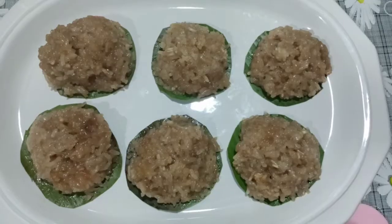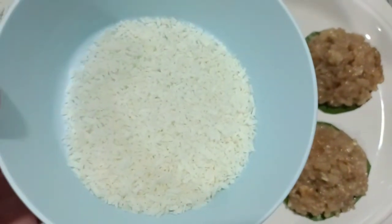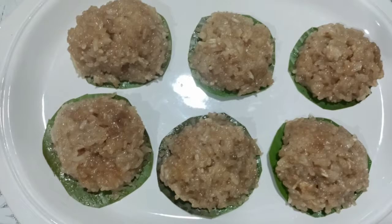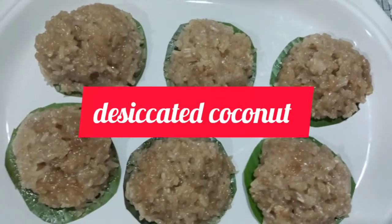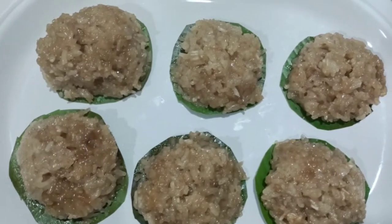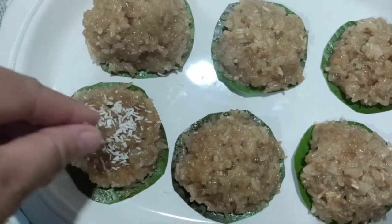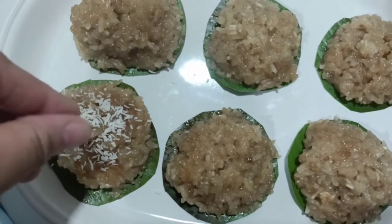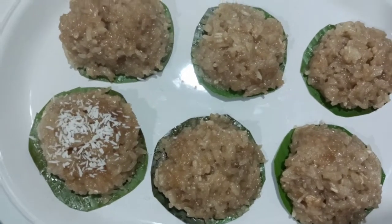Okay guys, I'll show you a lot of toppings I have here. I'm using coconut as well — coconut — to add some flavor, and we have our shredded cheese.